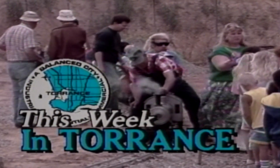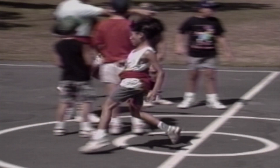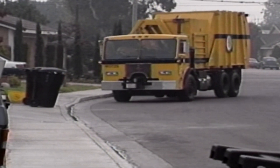Two new programs premiere in 1990, broadcasting Torrance events and news to City Cable viewers. Hello, I'm Mark Geddes, and I'll be bringing you all the latest information on city activities and community events for the week of December 7th through the 13th. So let's see what's happening this week in Torrance. Torrance City Watch directly follows This Week in Torrance, focusing on more in-depth storytelling.